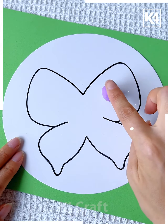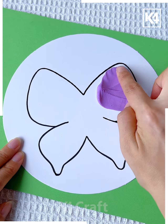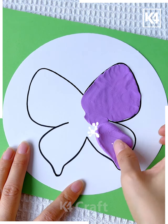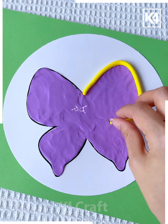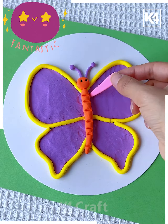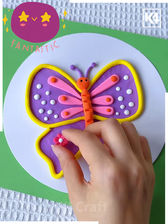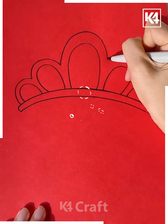Next take a white paper and draw the butterfly on it. Using purple color clay, fill its wings and spread the clay using your fingers. Outline it using yellow clay, then make its body, draw lines on it, make its antenna, and decorate the wings of your choice — and it's ready.